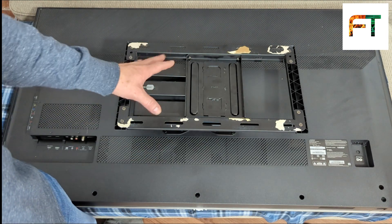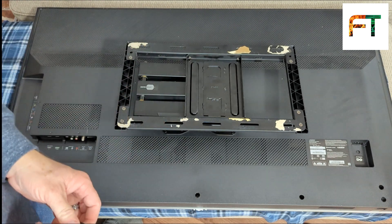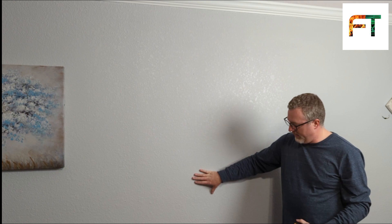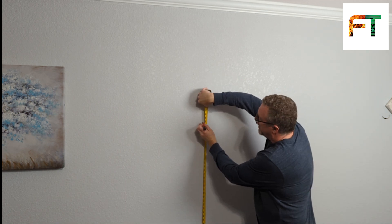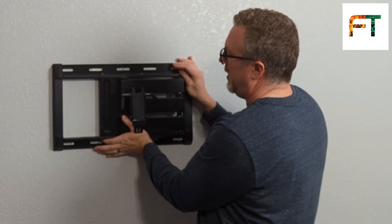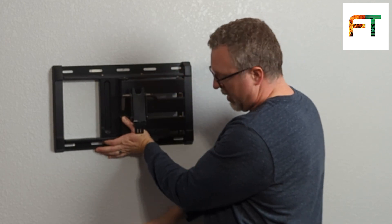So I know that the top mounting holes need to be 17 inches from the bottom of the TV. I'm going to do 48 inches to the bottom of the TV from the floor. 48 plus 17 is 65. So I need to go from the floor to this hole, which is going to be 65 inches off the floor. I've located the center of my wall where I want to put the center of my TV. Now I'm going to measure for 65 inches so I know where I need to put the top holes of the bracket. The TV is going to go 17 inches below the bracket.